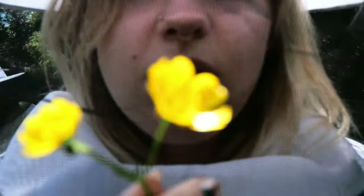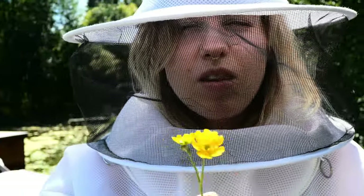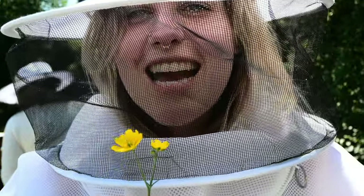This is a part of the Ranunculaceae family — a dandelion.